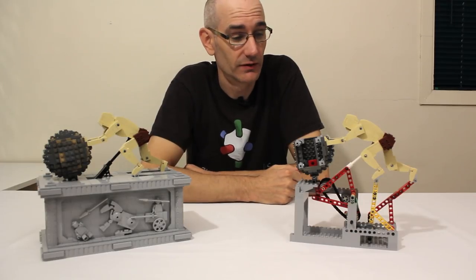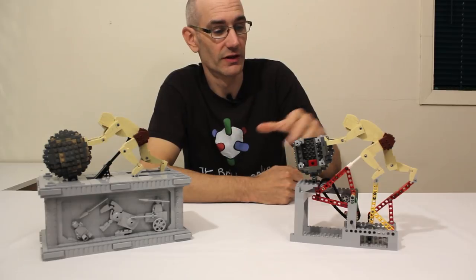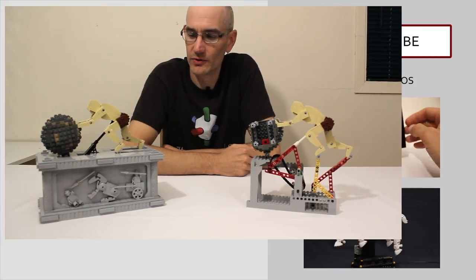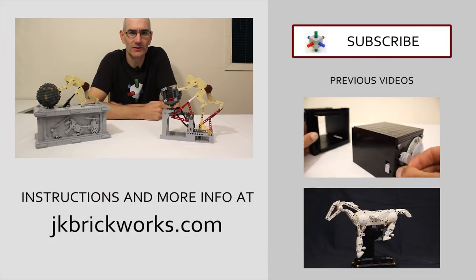If you'd like to see how it is built in more detail or even try and build one yourself, I have created building instructions for the core model which you can find over at jkbrickworks.com. As always I hope you enjoyed the model and the video. Thanks for watching, keep on building, and I will see you next week!